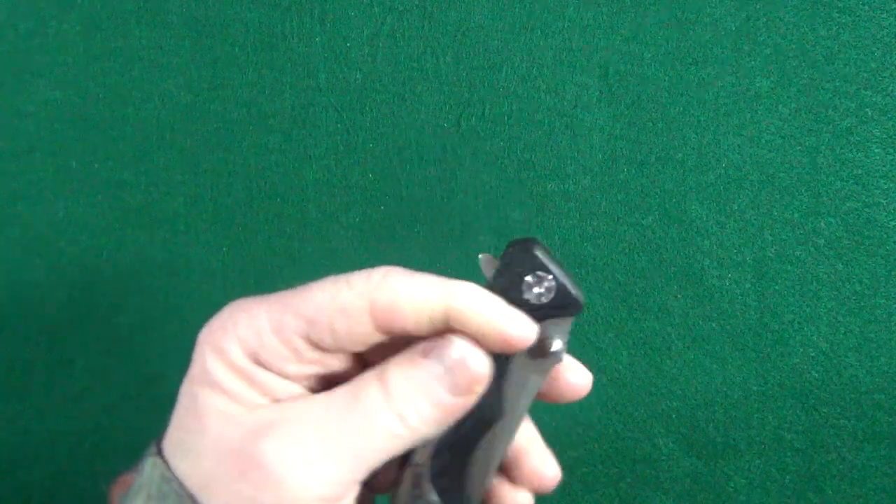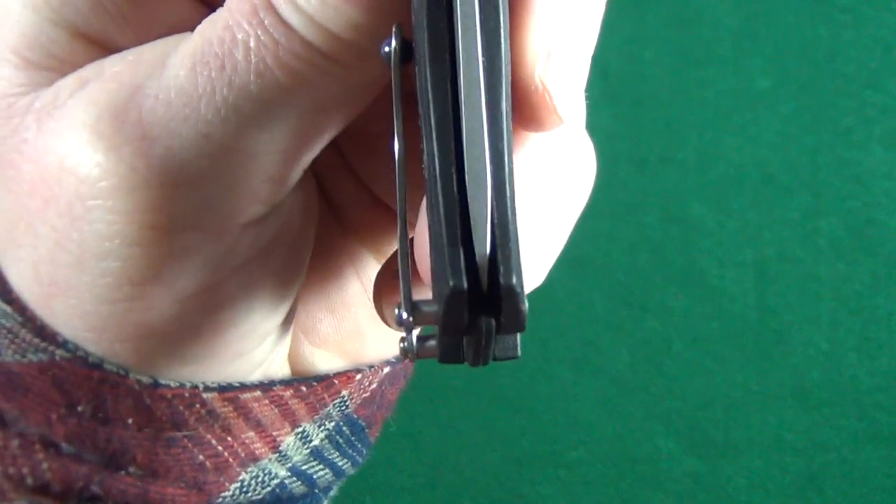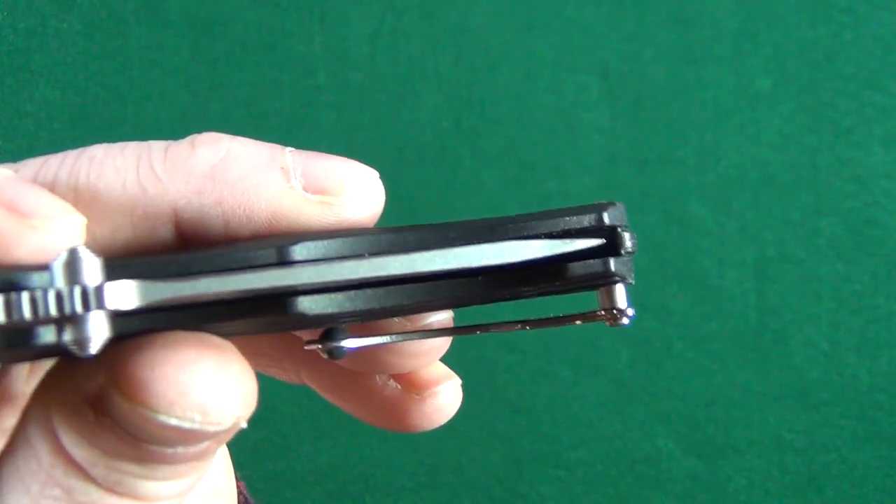When closed, the blade retention is really, really good — I'm not able to shake it loose. And checking the centering: yeah, that's pretty good. It's not perfect, but it is very, very close.